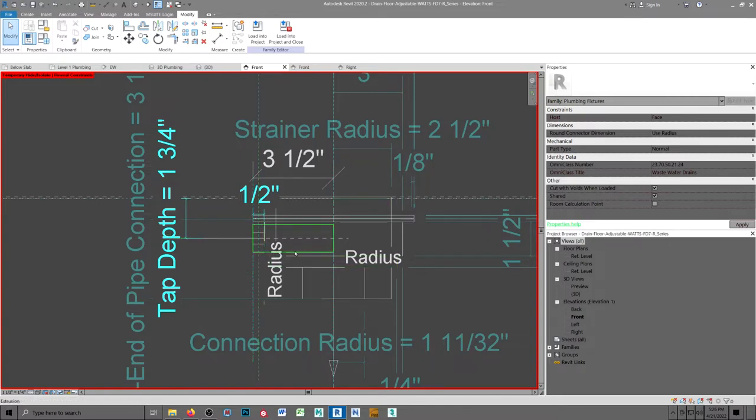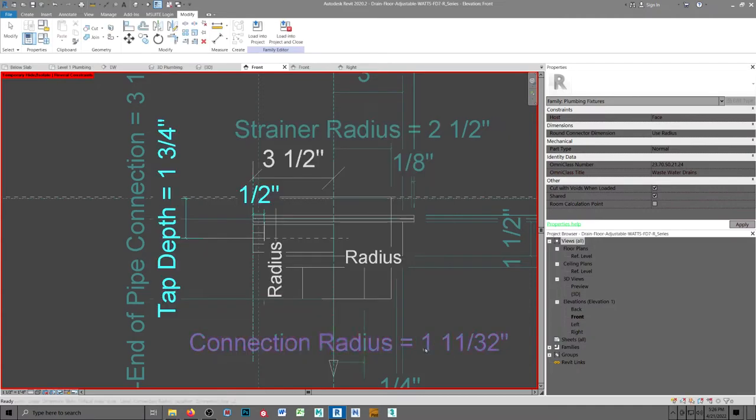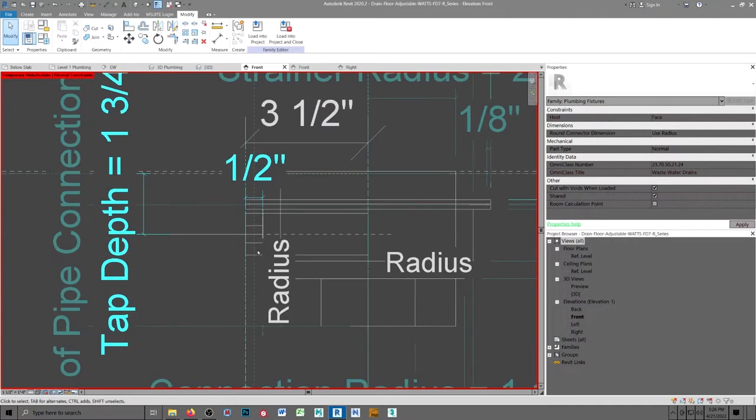I used an extrusion and a void sweep. When you dimension the connection, you're going to want to use radius — you'll find that by looking here. The dimension for the extrusion, you can use the diameter. It's just for the connection dimensions.